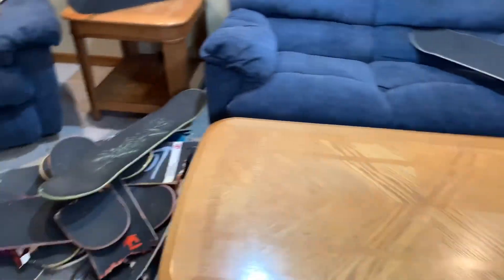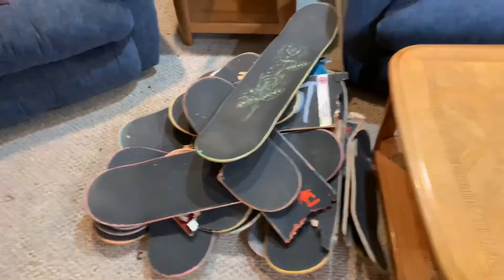Thanks so much, guys. For the next live stream, I think we're going to be having a bonfire. Thank you guys so much for watching. If you want to see a board review on any of these boards, feel free to leave a comment down below. Like always, like, leave a comment, and subscribe. Have a great one, and I'll link my Instagram down below in the description.